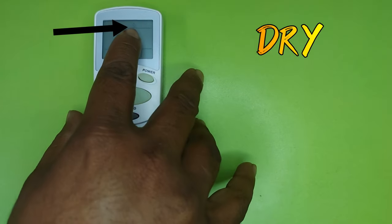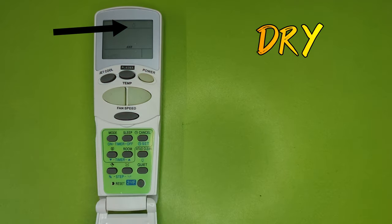Pressing the mode button again brings Dry mode. You can use Dry mode in the rainy season — there is a lot of humidity in the rainy season and sticky heat in the room, so using the AC in Dry mode removes that humidity.